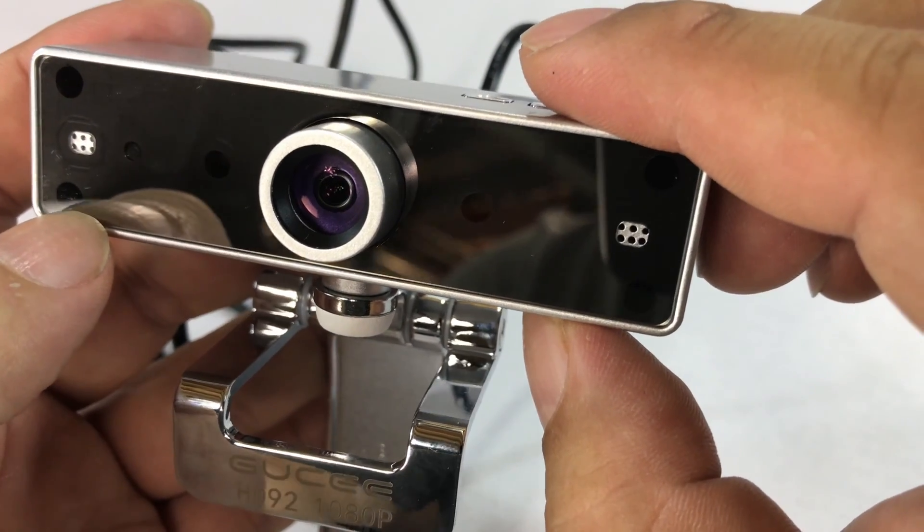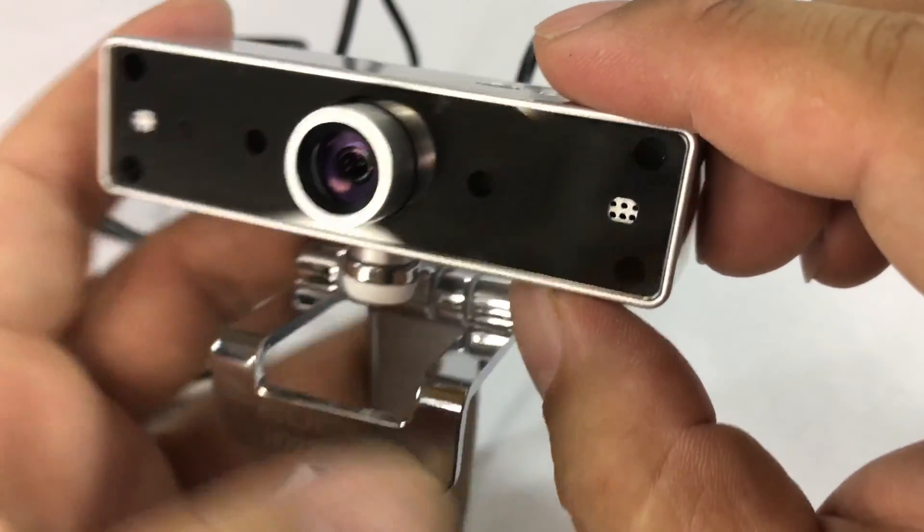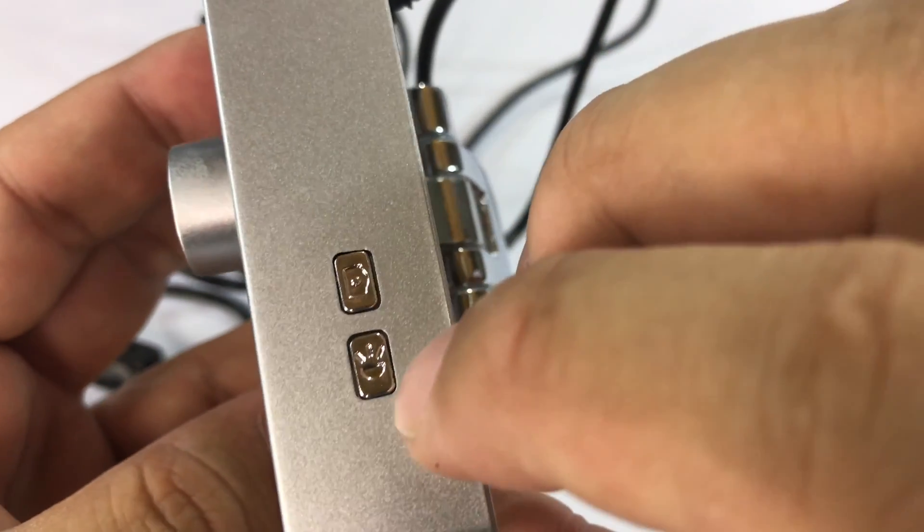I kind of don't know what those are for — I think maybe just for holding the thing together. So: camera and microphones, and then we have some buttons up here.